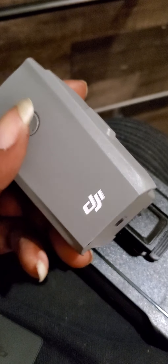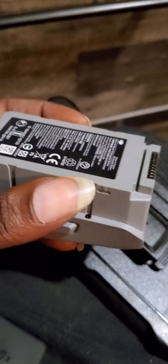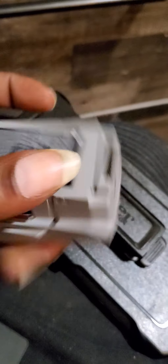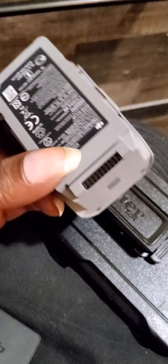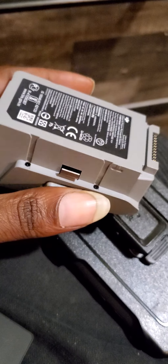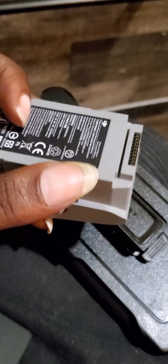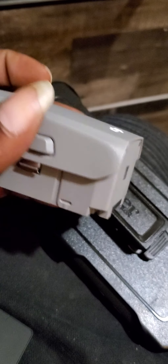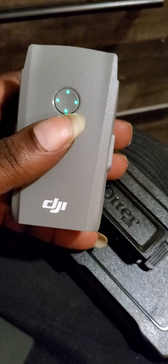I'm kind of nervous. I want to show you guys a little something — this is part two to a bad Mavic Air battery. I don't know what's going on. I'm going to contact DJI to see if they can help me out with this battery, because I'm not gonna put it back in my drone after you see what's about to happen right now.